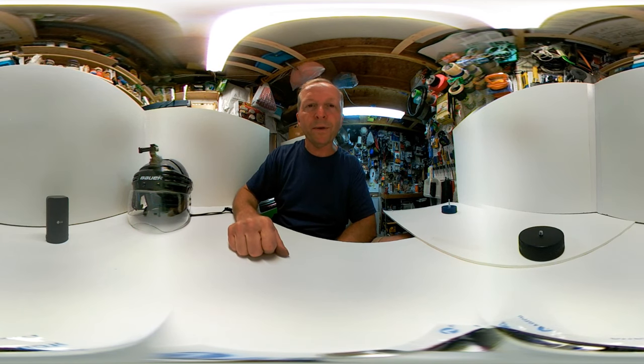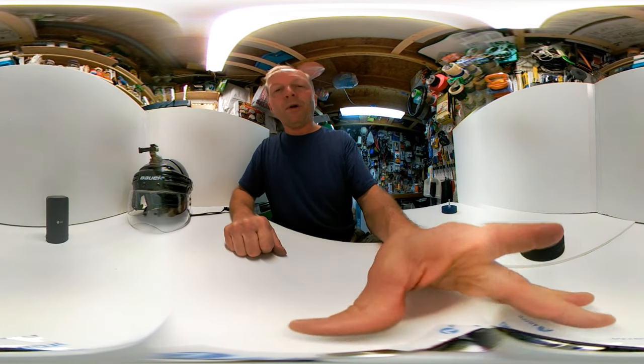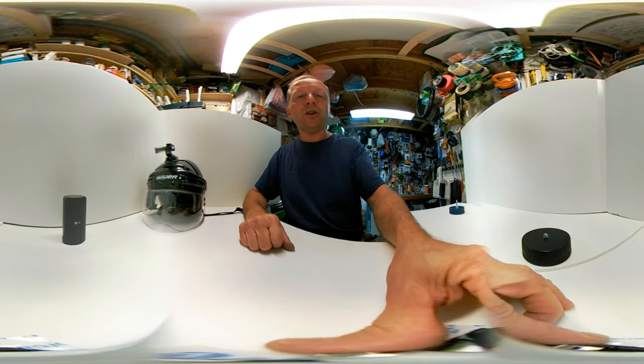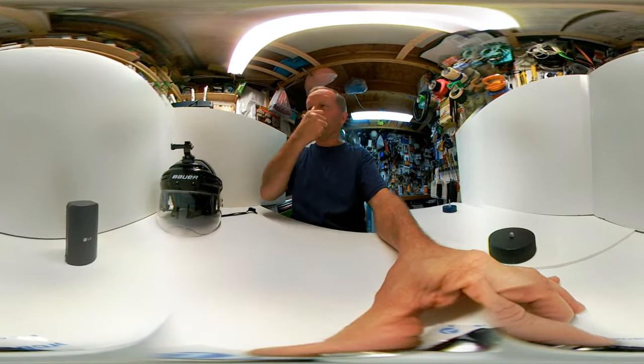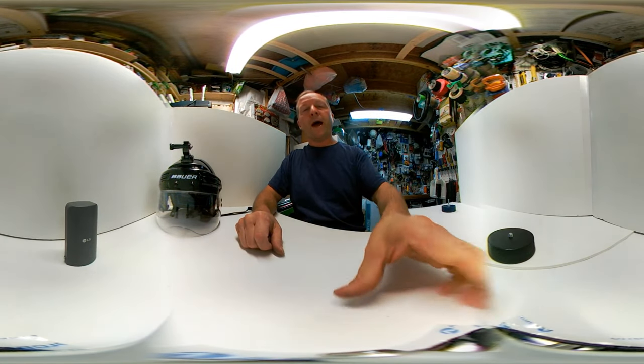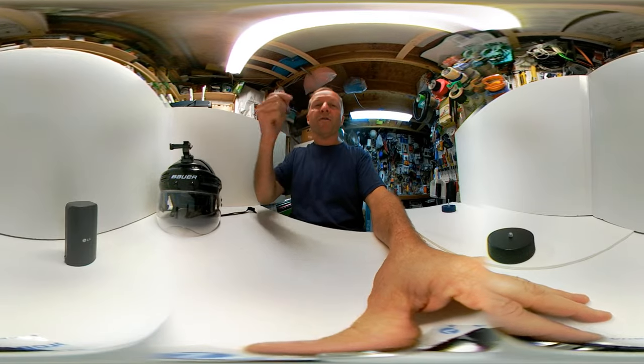Welcome to the puck cam build. My boys and I play hockey, and if you go to my YouTube channel you'll see an earlier version of a test run where I'm just kind of holding the camera out in front of me and skating around.